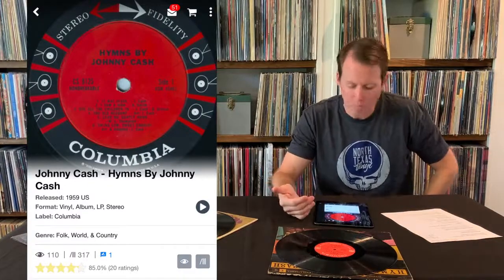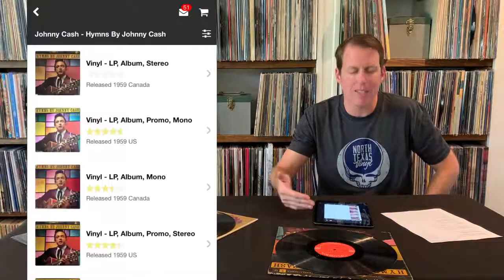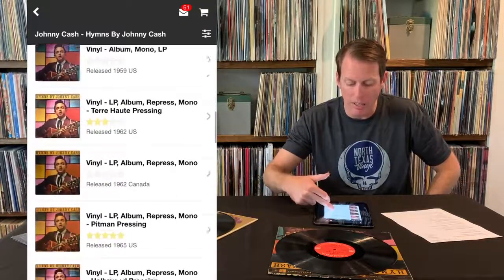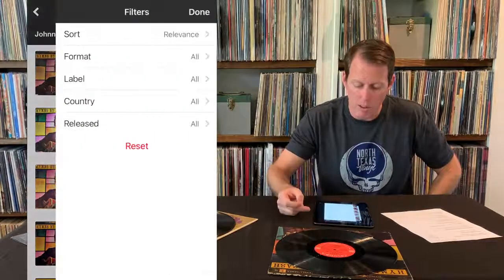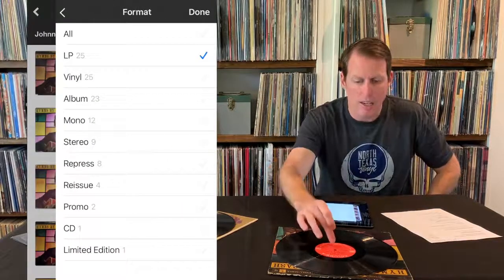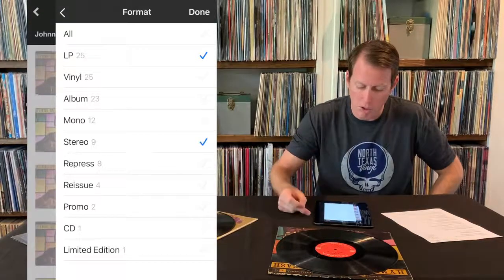So what do I do from here? All you have to do is scroll down a little bit and you'll see 'See All Versions.' That's going to take you to that same place where I was when we looked up the Hendrix album. So now we've got that daunting list of every version of this album, regardless of format. So you've got to filter. Immediately filter by format — go to LP or vinyl. In this case it's stereo, and since this is an older album issued on mono and stereo, it always helps to drill down.